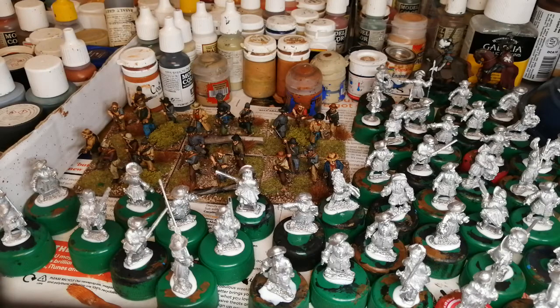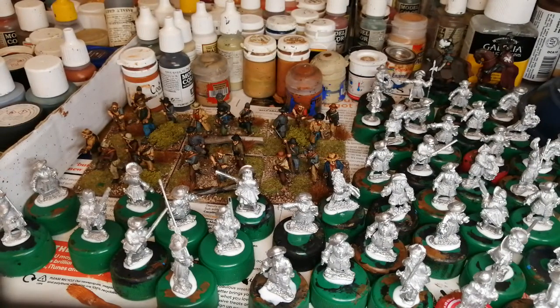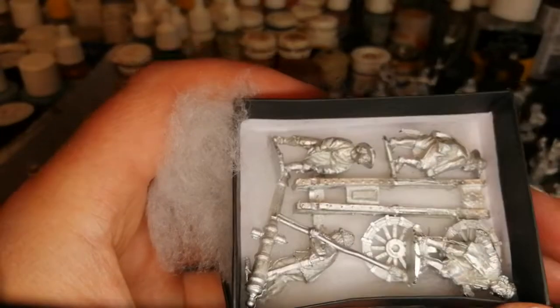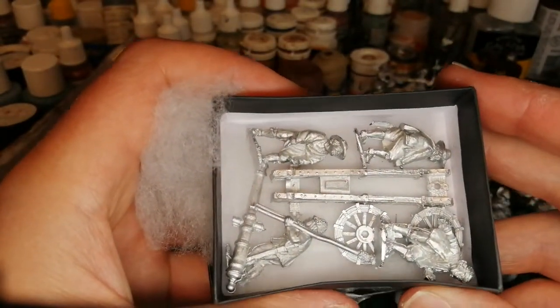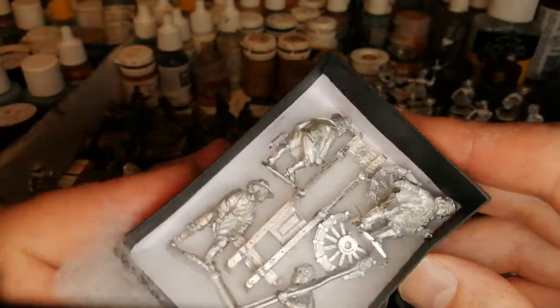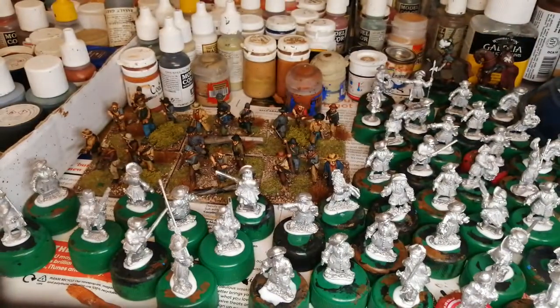I thought these were quite good — these are the English Civil War guns, with Perrys. I've sent away for another couple. These are the four-pounders, I think. They're not too bad. So I've got a couple of them.